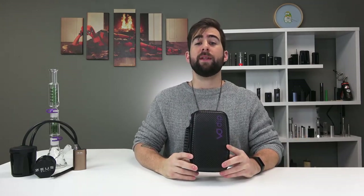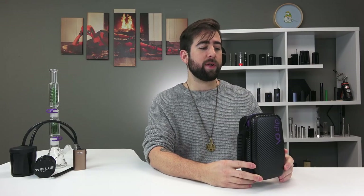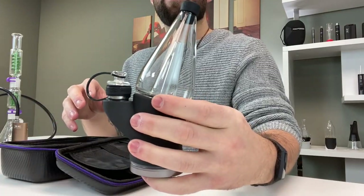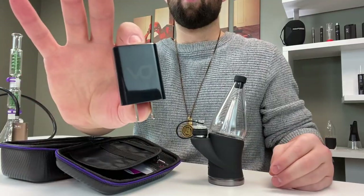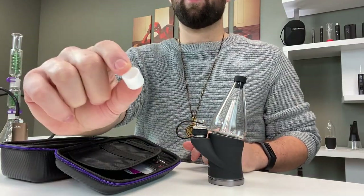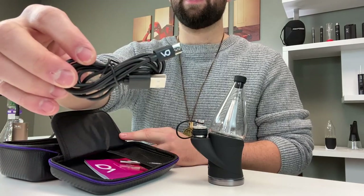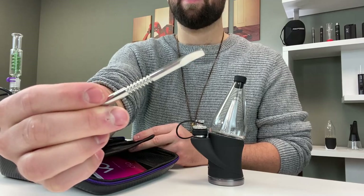First of all we're going to go over what's in the box. In the box is this nice travel case — it is very sturdy. Inside you are going to find the Dip itself complete with carb cap and tether. There's also a wall charger, an extra atomizer, some cotton swabs, a USB-C charging cable, and a hefty dab shovel.